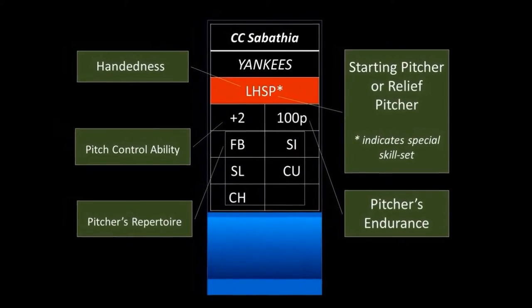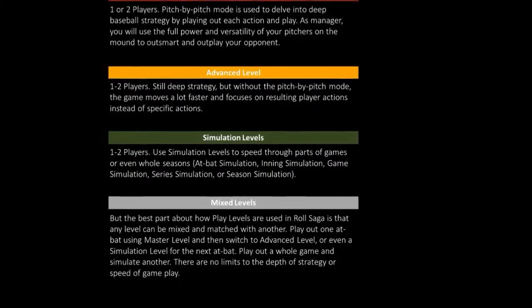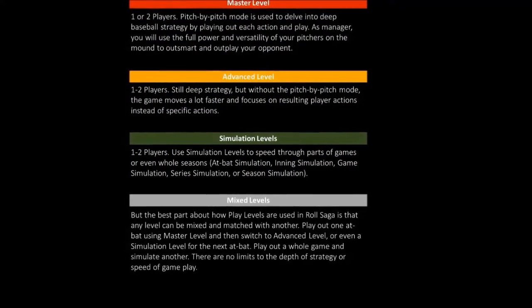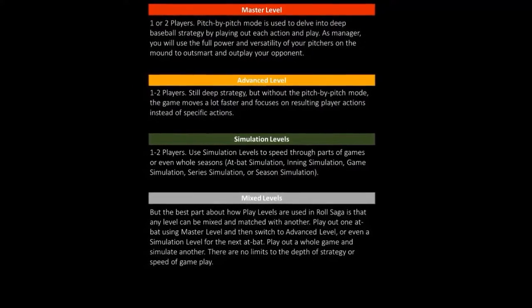Additionally, there are many levels of play in Raw Saga. You can play a game at the master level and play out each action in pitch-by-pitch mode, or you can play out a game in simulation mode which only takes a few minutes. The amount of time needed to play a game is dependent upon the player.